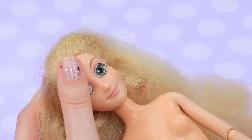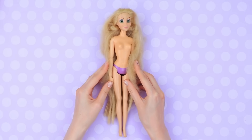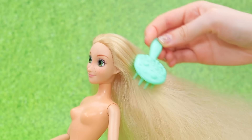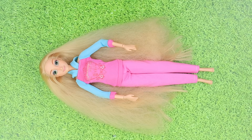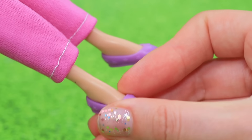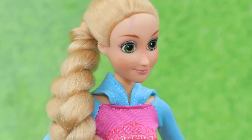Poor Rapunzel! Your face is all dirty and your hair is a complete mess! We need to help you! Let's fix the doll's hair — brush it, choose the right outfit, put on trendy flats, divide the hair in three parts. Her hair is ready!